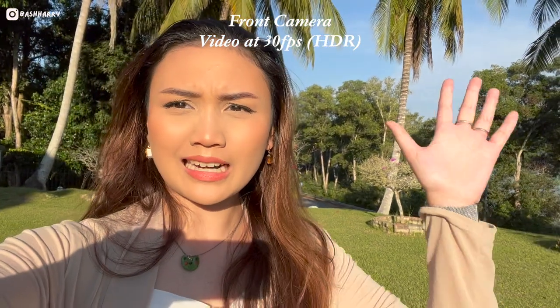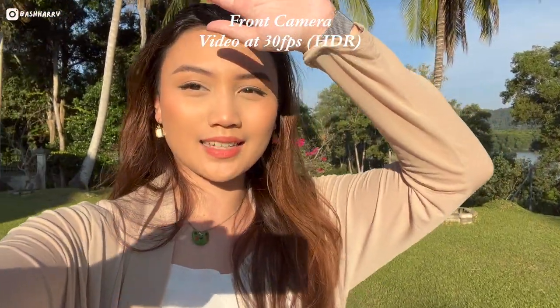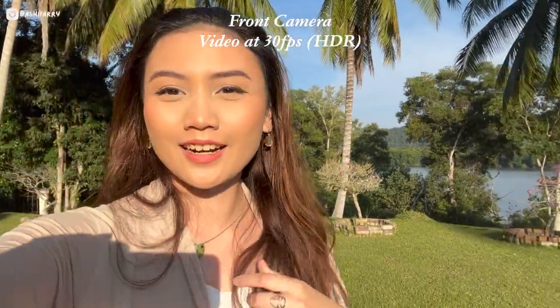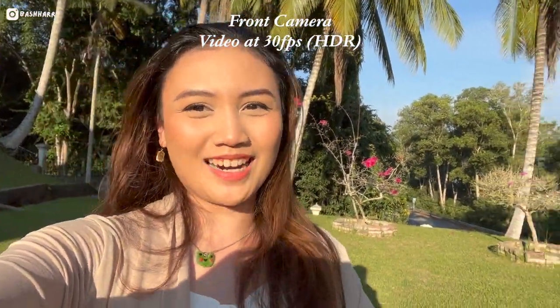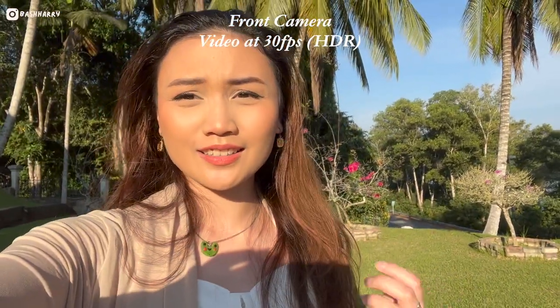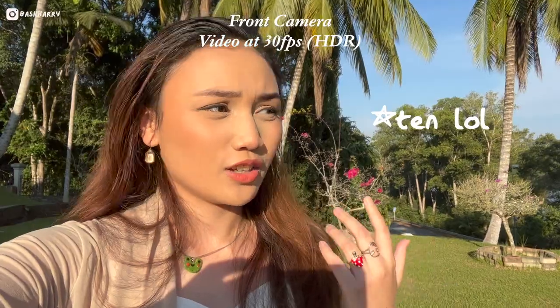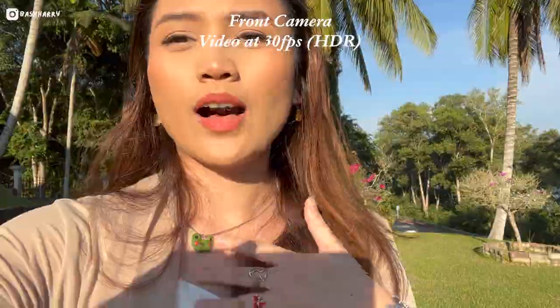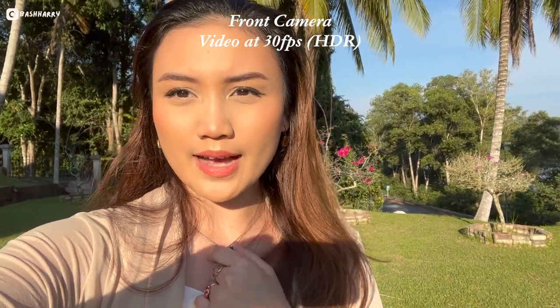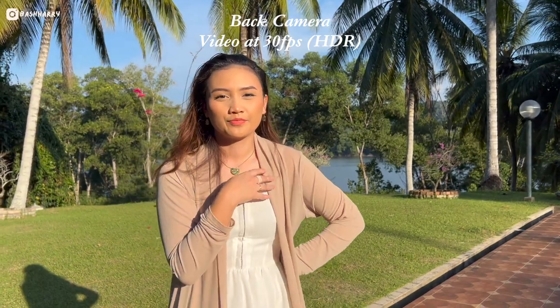So this is 30 frames per second. It is quite bright here. This is what it looks like, and it looks really nice — I'm very happy. It feels like the colors are definitely more vibrant. You can hear cars running through the road, but this is what it sounds like. I want to see how it looks from the back camera. It looks so good. Low key, it kind of looks better than the Canon.